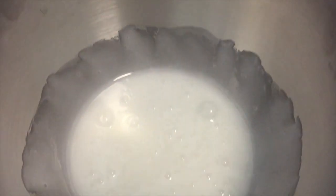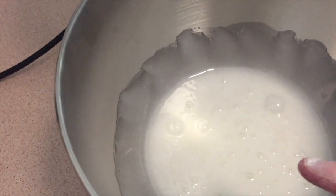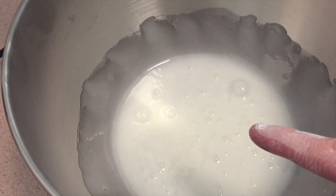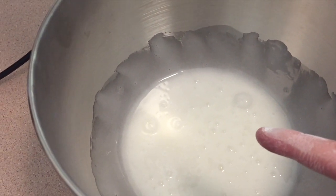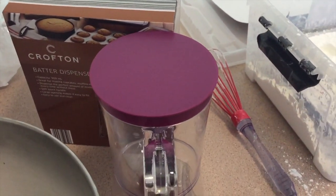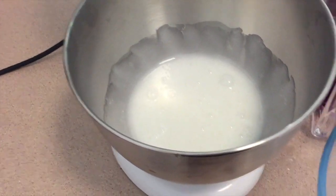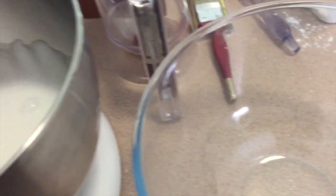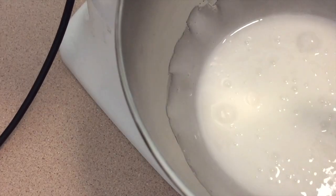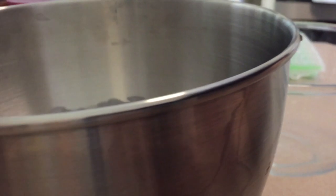Now let's move on. Next step is to get this into a double boiler and add some flavor and color. Let's get a heatproof bowl happening. I'm going to put maybe half of this into the bowl — let's see if we can do it without a huge disaster happening.